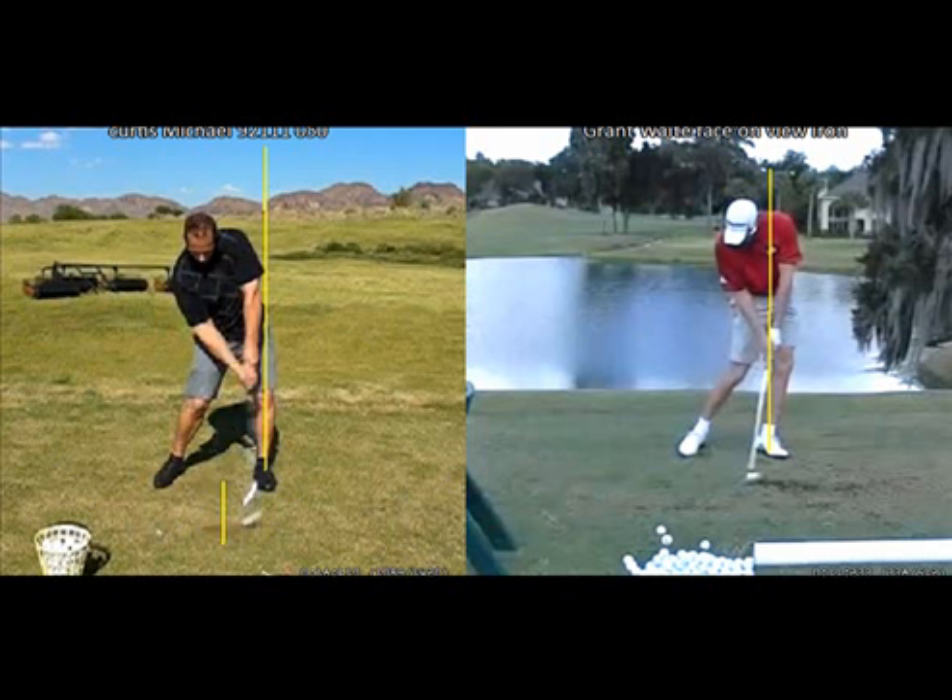That's going to create fat shots and thin shots. Your club is going to bottom out and reach its lowest point before it arrives at the golf ball. That's going to cause you to either hit it fat — hit behind the golf ball — or if you miss the ground behind the ball, you'll be too level or even swinging on the upswing and you'll hit a lot of thin shots. It will be very difficult to have consistent solid shots with your low point behind the golf ball.